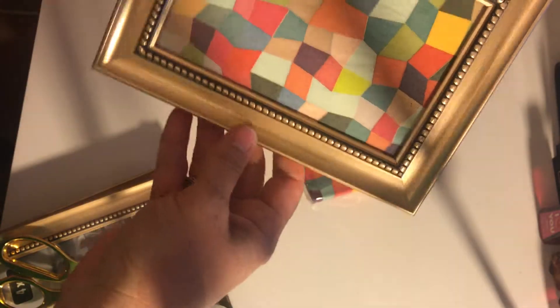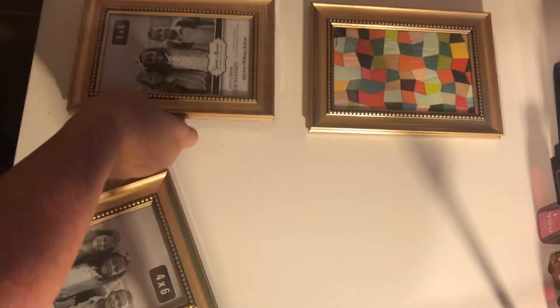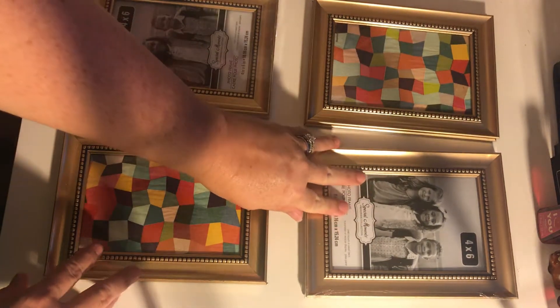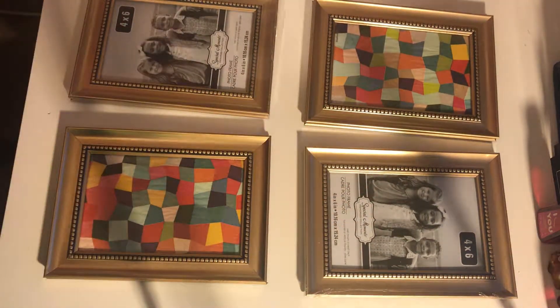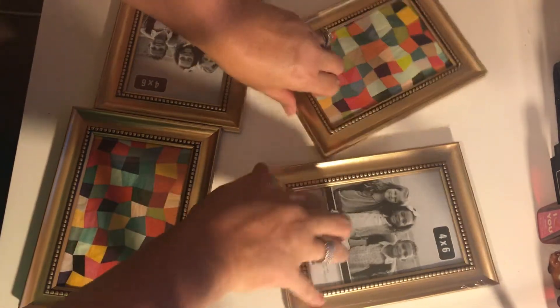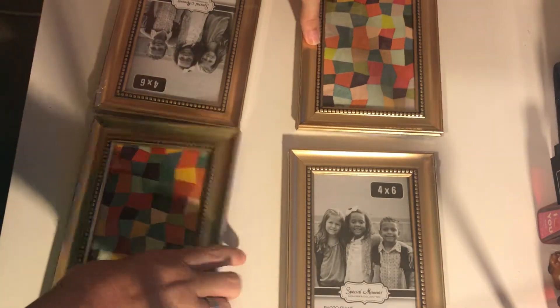I think it is so cute. What I'm gonna do is place all four of them like this on the wall together, or you could hang them this way and put ribbons behind them — just have the ribbon underneath and have them coming down.